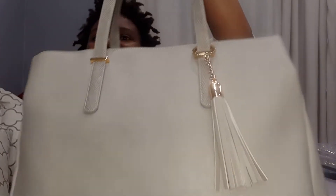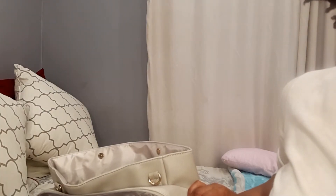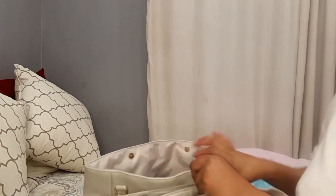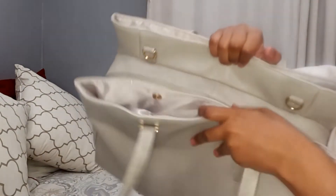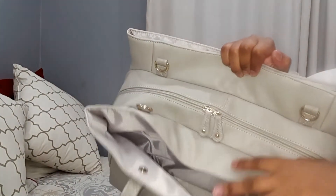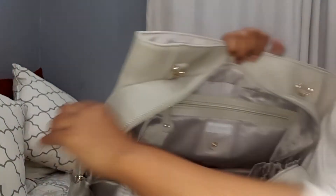It looks like this — can you see that? I really, really love this bag. It has very long handles so I can put it on my shoulder and carry it nicely with my arm, or just swing it to my back. This bag has a very wide opening top with a dual zipper system for easy access. These are the two zippers — they go like this, the dual zipper system.